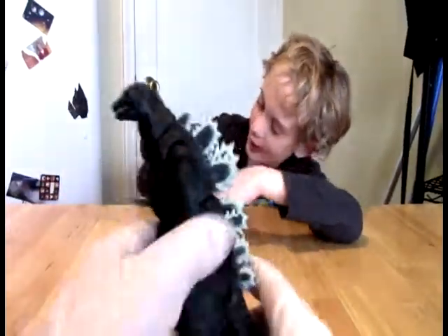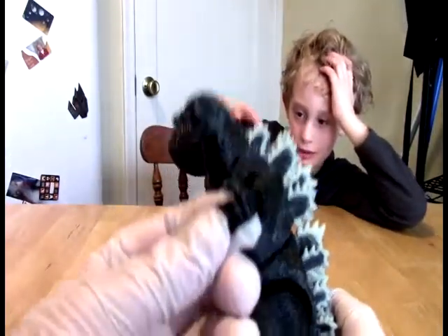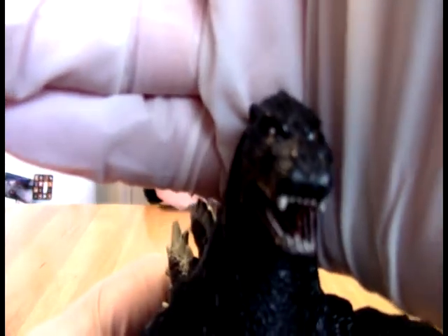Guys, the hand broke on this — the hand broke. So you can see this one has some articulation in the hand. It's got an excellent face sculpt; the mouth lines up perfectly. Do you see the white things in his eyes? He's got these white elements in his eyes.